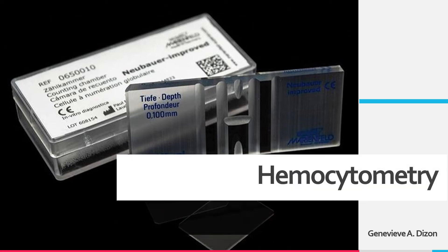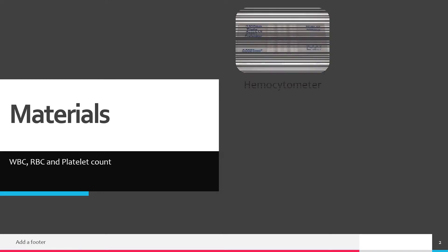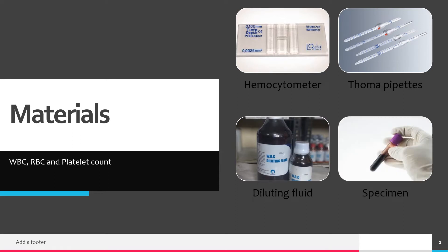Hello again everyone. This video is about hemocytometry — more specifically, it will demonstrate the procedures for manual blood cell counts like white blood cell count, red blood cell count, and platelet count. The materials needed to perform hemocytometry are a hemocytometer, Thoma pipettes, diluting fluid, and the specimen to be tested.